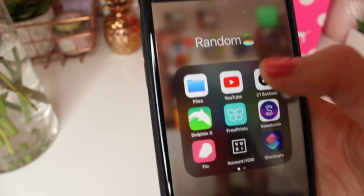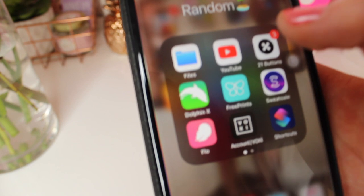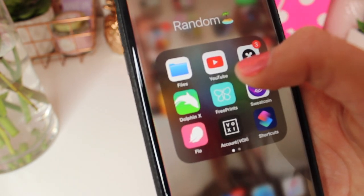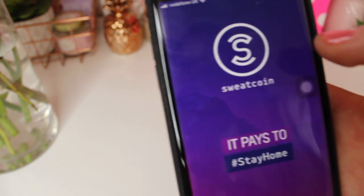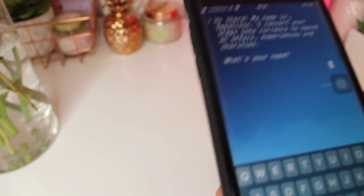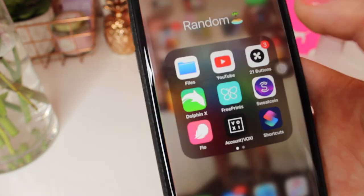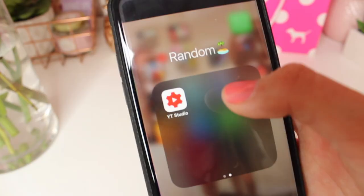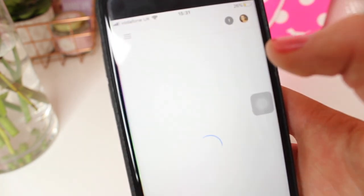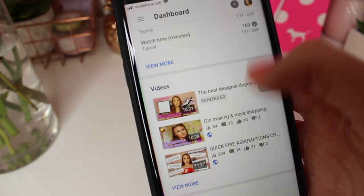I also have a random folder with Files, YouTube, 21 Buttons, and Dolphinx which is a web browser. Free Prints where you can order photos made into real photos. Sweatcoin which I love — I haven't signed in yet on the new phone. Flow which is a period tracking app. And YouTube Studio which is good for tracking everything, checking comments and the dashboard.